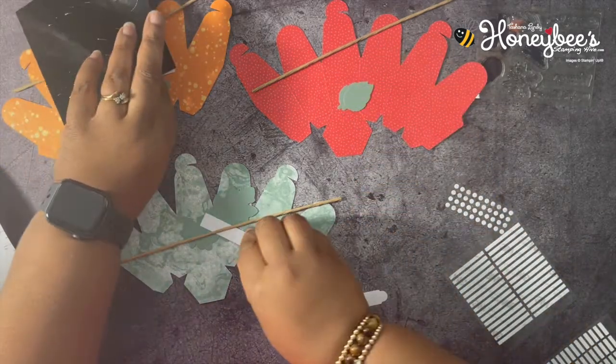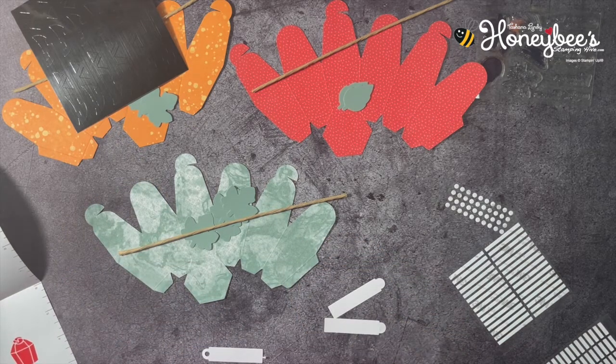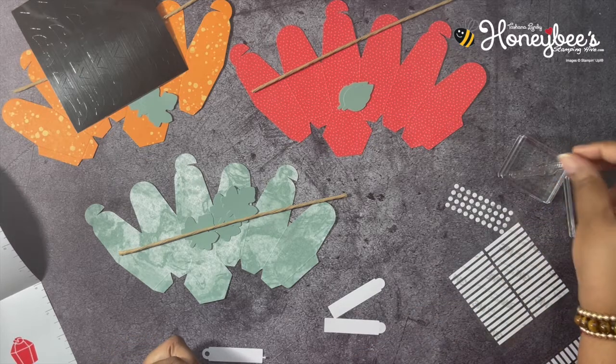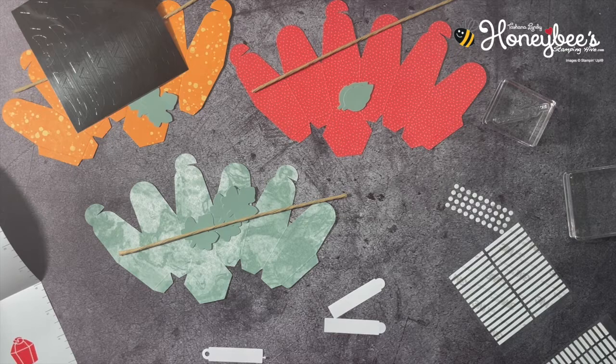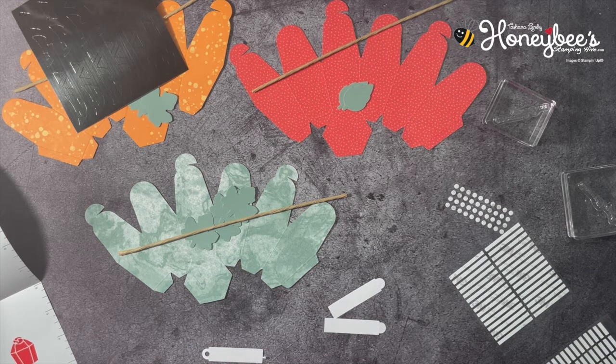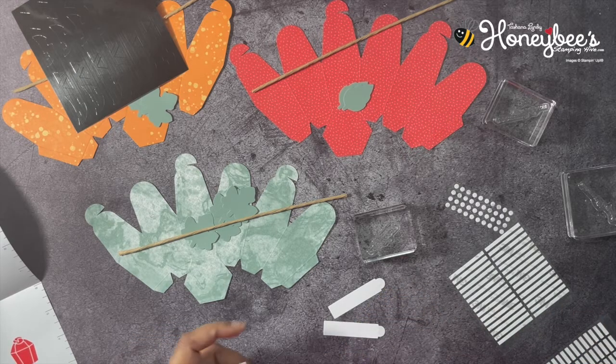On one of them we're going to put 'Happy Halloween.' Let me get some blocks here. We want Happy Halloween — right here. Then 'Hey there, pumpkin' — I like that one, that's a cute saying. And the last one is 'I pick you every time' — I like that one too. Get a smaller block. There are all of our sentiments ready to go.